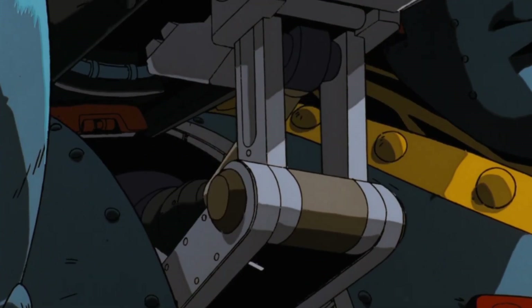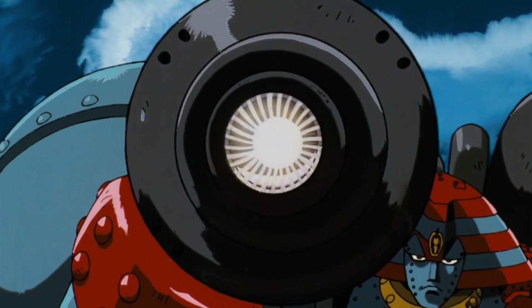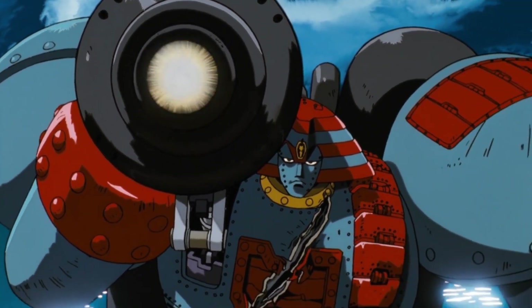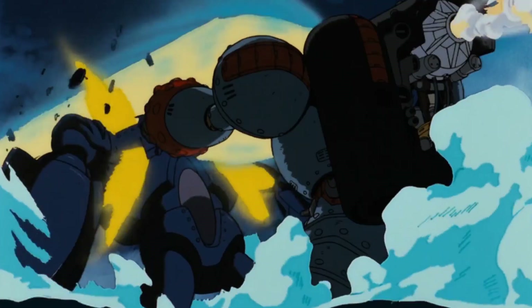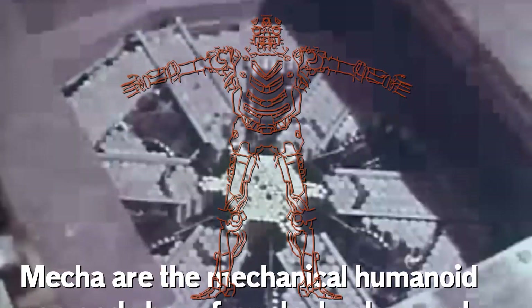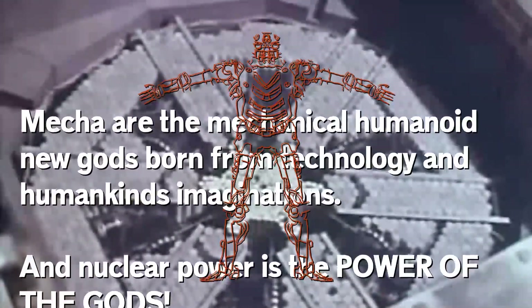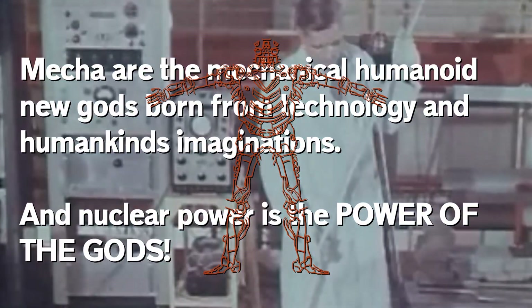All while sporting so much tonnage for radiation shielding that Daisaku is completely safe from radiation poisoning — and you'll be too, unless you insist on standing under him for hours on end. That is why Giant Robo is great: decades of power, tons of room for shielding, tons of space for the main reactor. I hope you enjoyed this exploration of nuclear energy. As I've mentioned before, mecha are the mechanical humanoid new gods born from human imagination and technology, and nuclear power is the power of the gods.